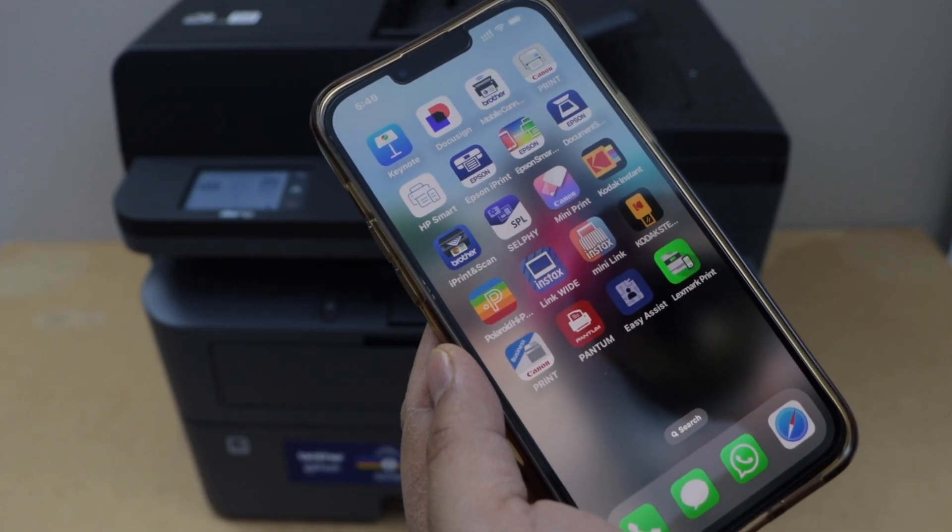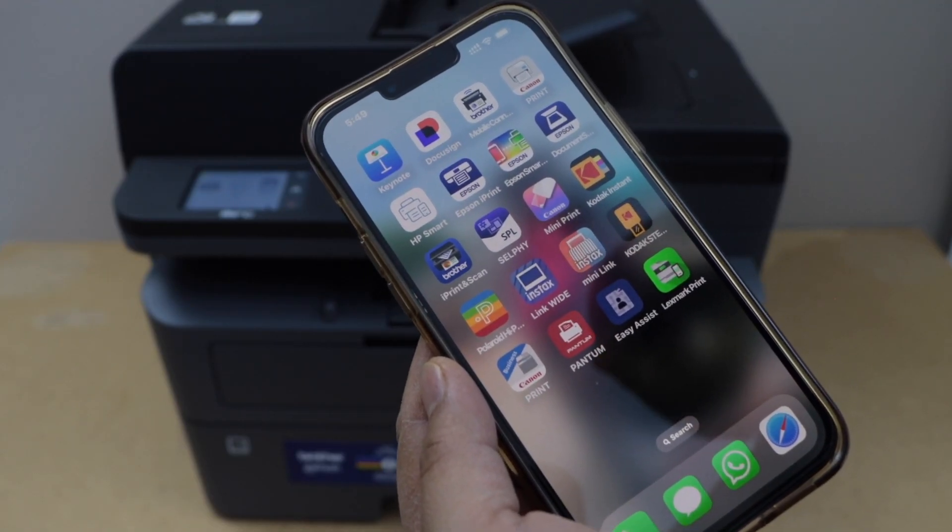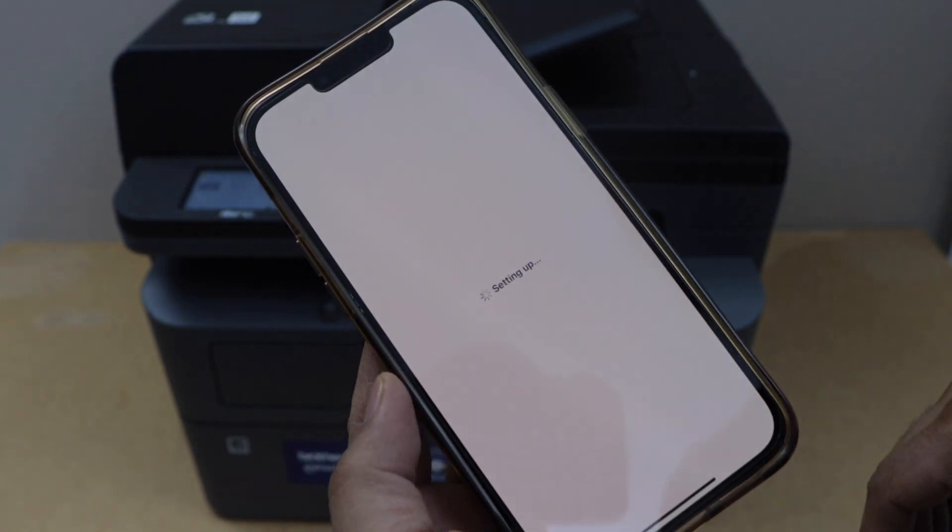On an iPhone or Android phone, you have to download the Brother Mobile Connect app. You can download this app from the App Store.